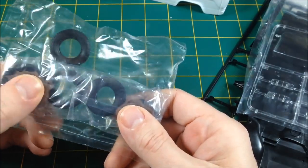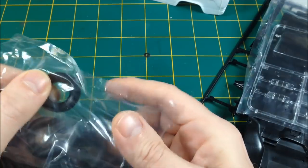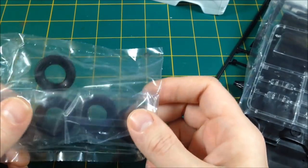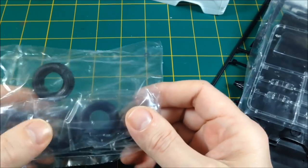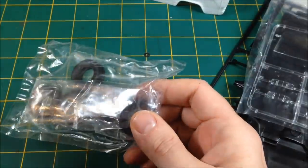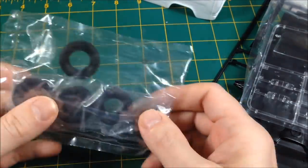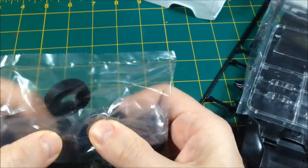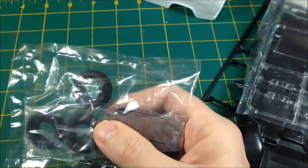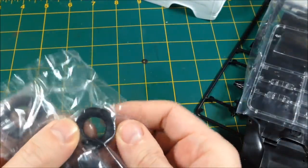I haven't come across any other satisfactory ways to make tires look flat — you could sand the bottom flat but it just looks like you've sanded it flat. Maybe this van is knackered but whoever owns it still wants to use it, or maybe it'll be up on bricks. We'll find out — I haven't planned the diorama yet. I'm totally not organized; I'm just very good at making it look like I know what I'm doing.